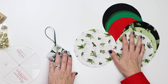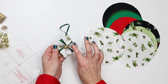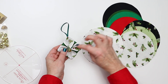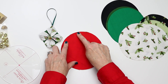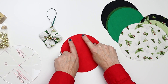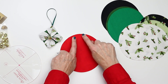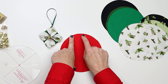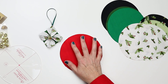Now that we have some circles cut, you're going to choose two. You'll notice on this ornament, the print that shows the most is the holly print, and then I used a solid for the other side. Now I'm going to put these right sides together and stitch all the way around with a quarter inch seam, leaving just a really small section to turn it — about an inch and a half, two inches at the most. It'll be a little harder to turn, but it will be a lot easier to press into a nice circle when we're done.